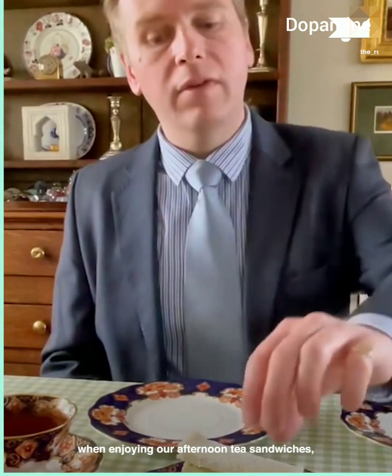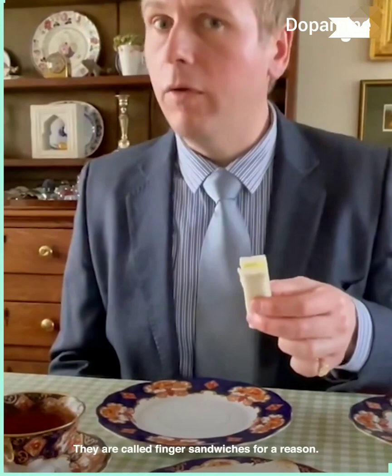Ladies and gentlemen, when enjoying your afternoon tea sandwiches we can eat these with our hands. They are called finger sandwiches for a reason.